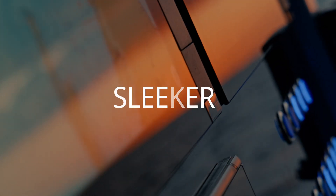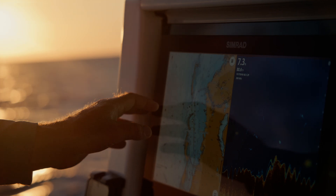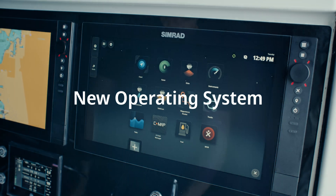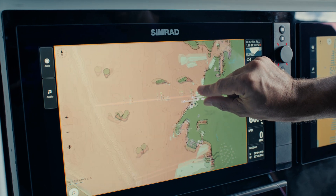With a new glass-to-edge design, NSS-4 offers a modern premium look that transforms your helm. Upon startup, the streamlined interface feels instantly familiar. Powered by a new and improved operating system, NSS-4 is optimized for ease of use.